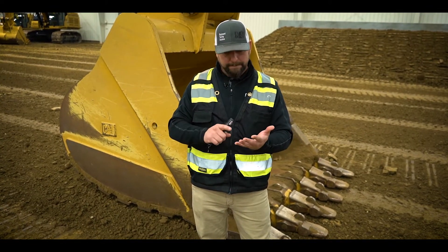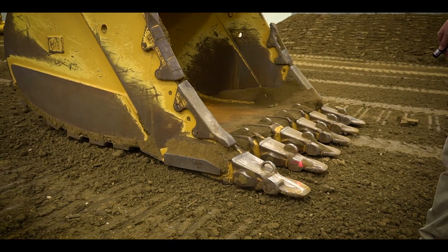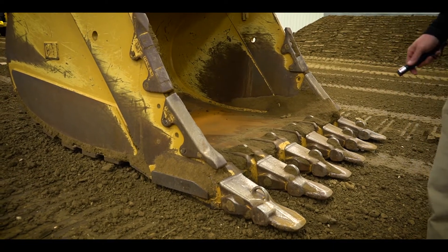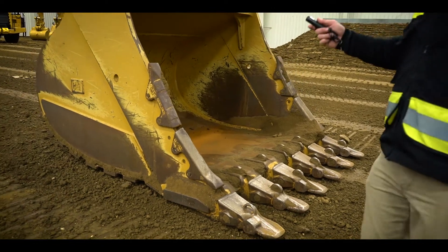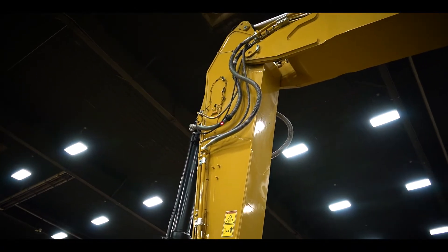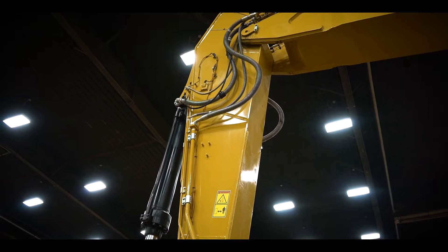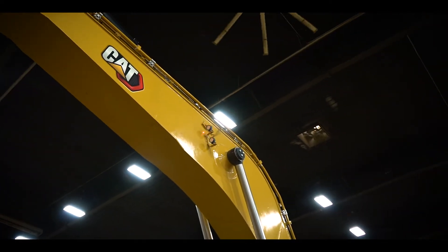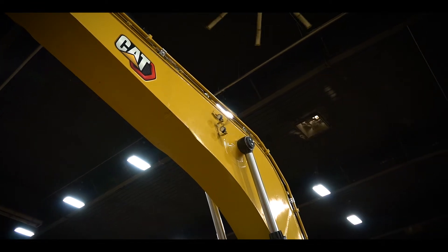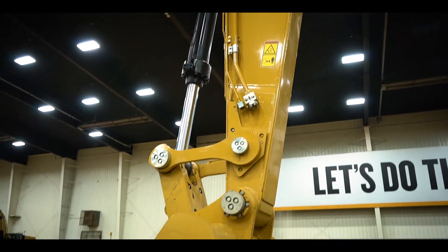Grade — what I mean by that is these bucket teeth right here: we know exactly where this bucket is at all times. We know where that tip is, the center tip, and the outside tip, because we have done a true measurement of this machine. We know every dimension of this bucket and the stick. Right above the hydraulic lines up there there's a little box — that's called an IMU — a sensor that tells us the angle of the stick, how far it goes out and comes in. We also have one on the boom, right up by the headlight, above where the boom cylinder mounts to the boom. That is another IMU.